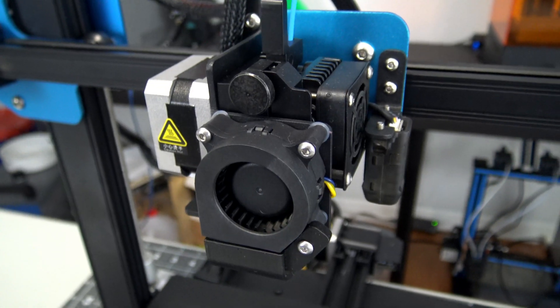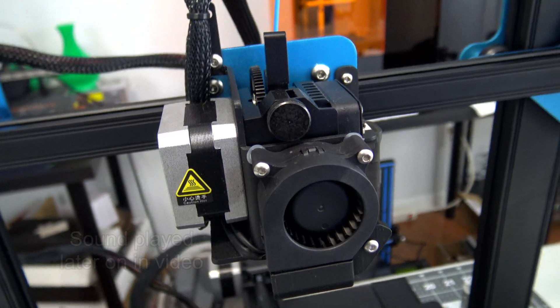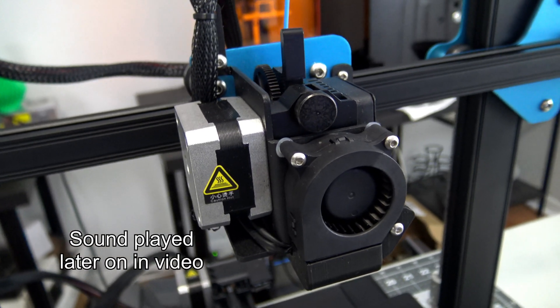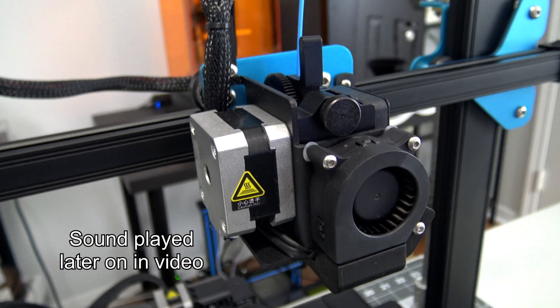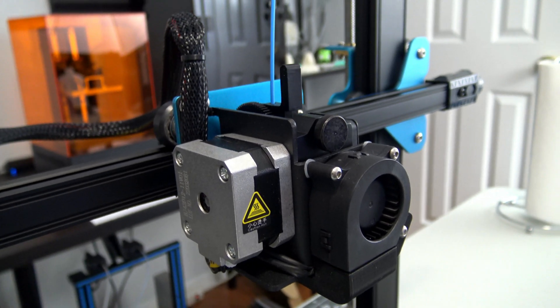In front of the extruder is a single blower style cooling fan. It provides a large amount of air which quickly cools down prints. However, at max speed, the fan has a bit of a grinding noise. It's not too harsh, but it was a surprise the first time it kicked in, compared to the silence of the rest of the machine.